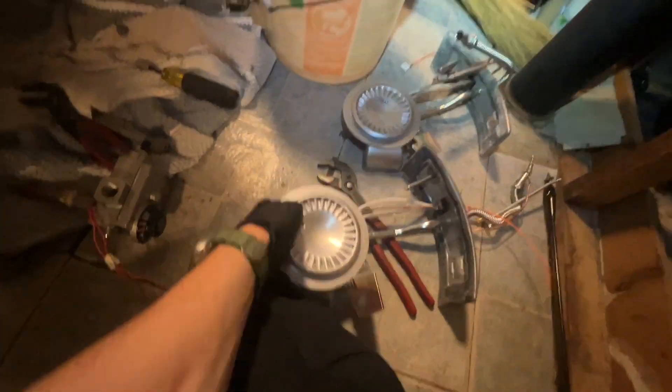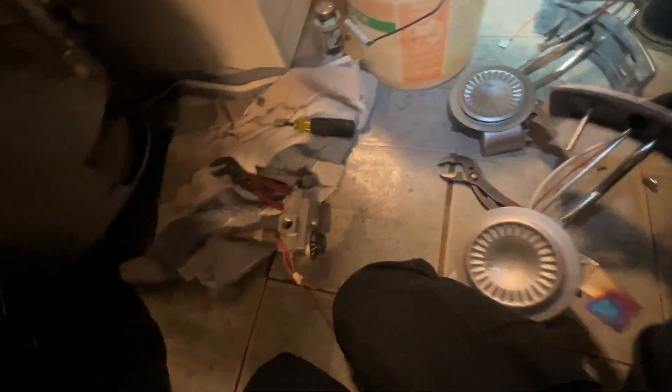Here is our gas valve and burner assembly, and you can see inside it's nice and clean. I'm just going to make sure these are the same - and they do look completely identical. So I'll put the old one off to the side.